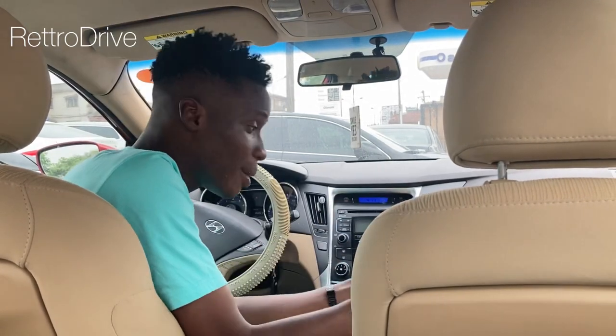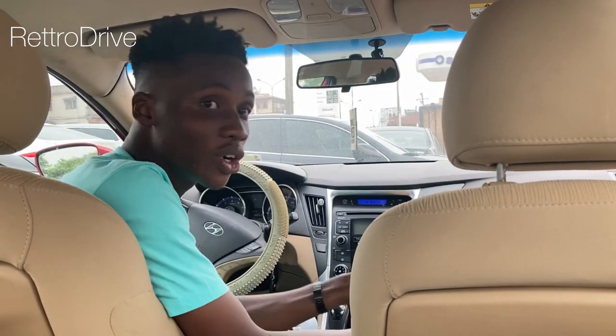Also follow me on my social media platforms — on TikTok, Instagram, Twitter, and Facebook — all at RetroDrive. Thanks for watching.